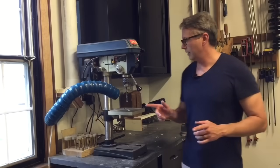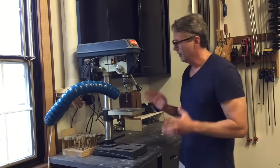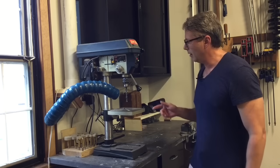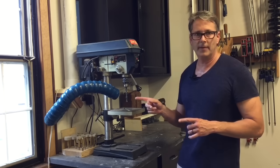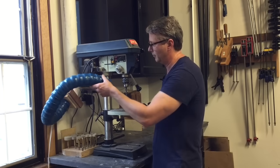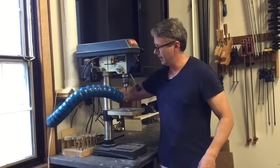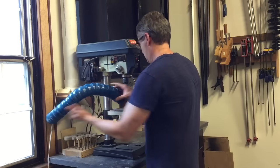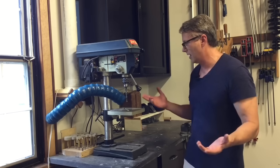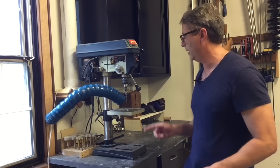A couple of tools in particular I'd like to point out the dust collection for - first off my drill press. Dust collection on a drill press is tough. I had the Drillnado before and did not like it at all. I got this idea from one of the many videos out there on dust collection. This is called Lockline - it's a flexible hose that retains its position, two and a half inch. You basically position it right over your work and it does an excellent job. It collects almost 100% of the dust. I highly recommend Lockline for your drill press.